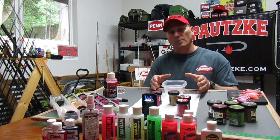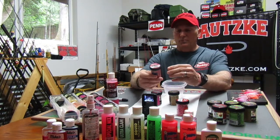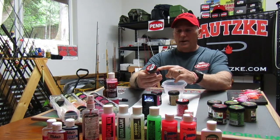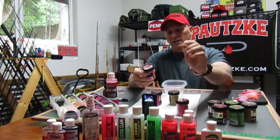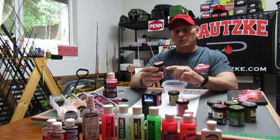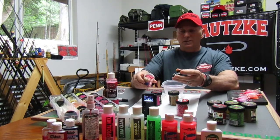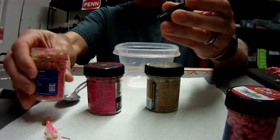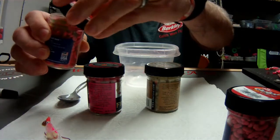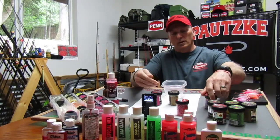I also like to use the Berkeley Gulp maggots — those work very, very well. With the Berkeley maggots, my favorite go-to scent is the Oh Tuna Garlic by Smelly Jelly. Simply grab some of that Smelly Jelly tuna garlic and dump that in the jar. It doesn't get much easier than that — just put it in there and let it soak. Those little maggots will actually swell up a little bit as they absorb that oil.